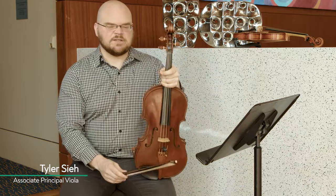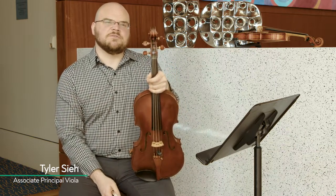My name is Tyler See and I have the pleasure of serving as the associate principal viola of the Omaha Symphony.